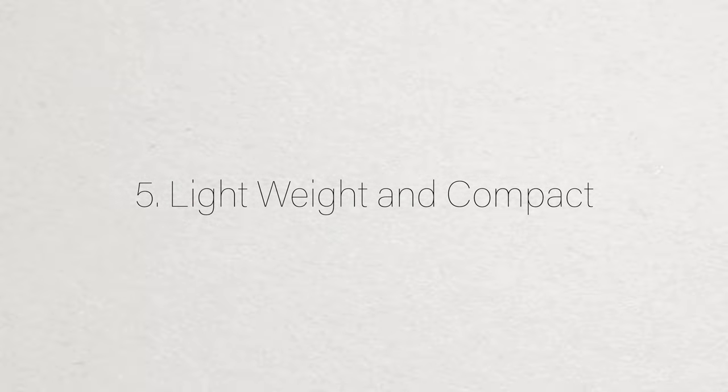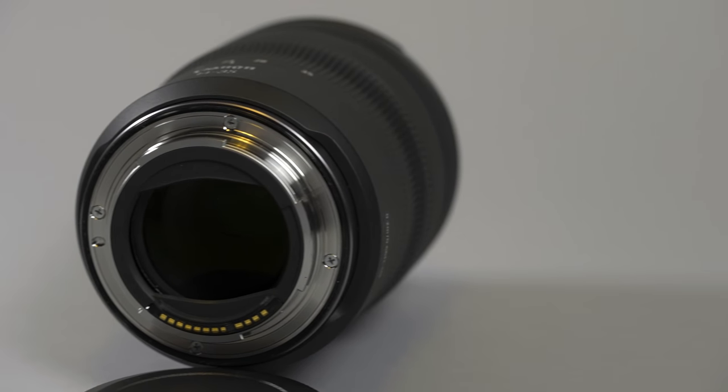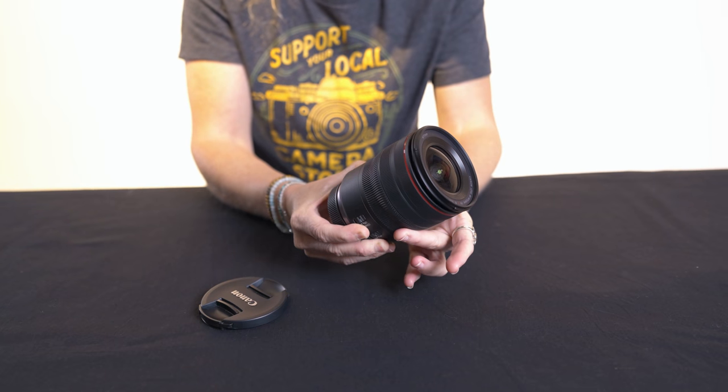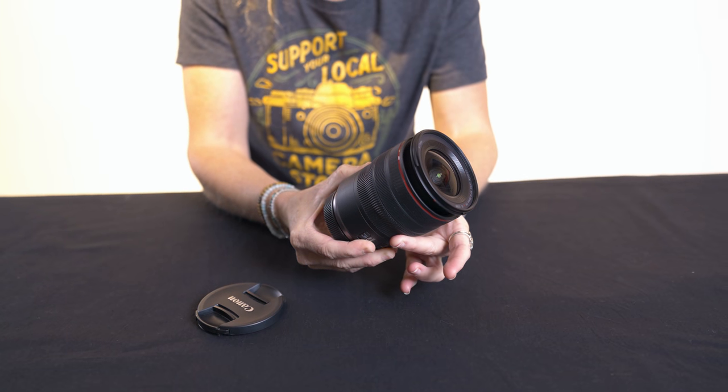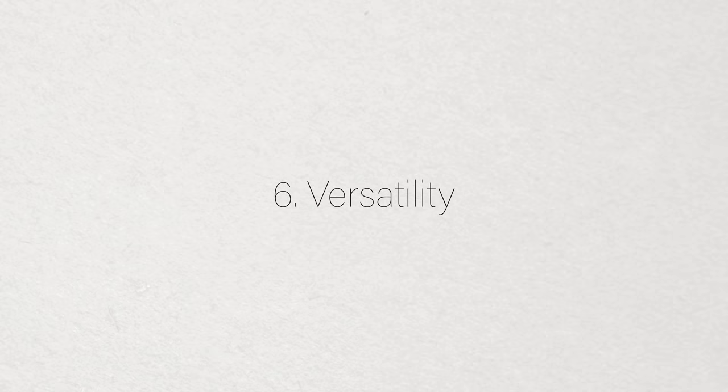You hear a lot about how light and small the new mirrorless lenses are, and this one really is. It weighs only 1.2 pounds and feels really compact. It extends fully when it's at 14mm and again at 35mm, and is most compact at 22mm.